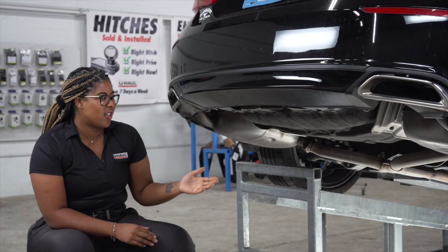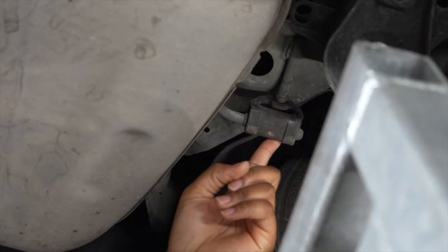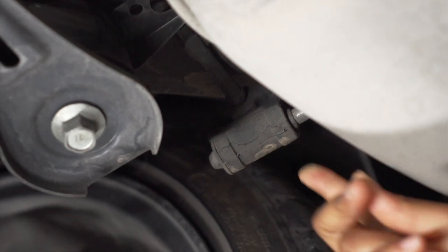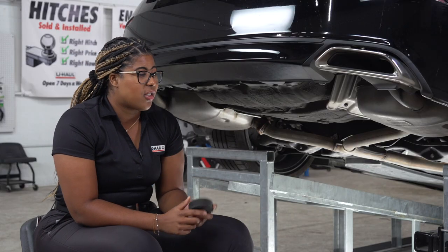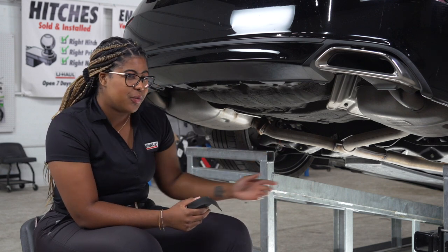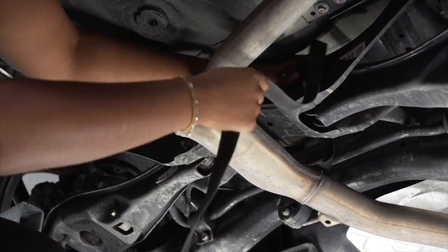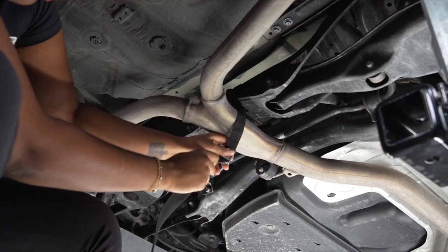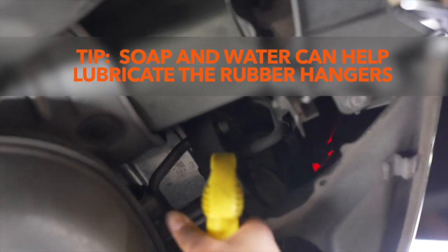Our first step is to lower the exhaust by detaching five rubber hangers. There are two located on the driver's side, two located on the passenger side, and one located in the middle of the vehicle. Before we lower the exhaust, we want to make sure that we secure it with a strap so it doesn't fall. We're going to take the strap and bring it above the crossmember, under the exhaust, and secure it. Now we're going to remove the rubber hangers.